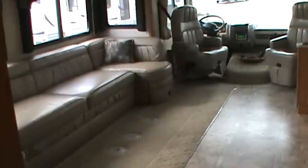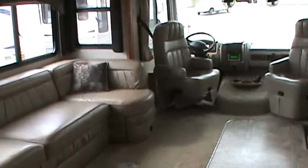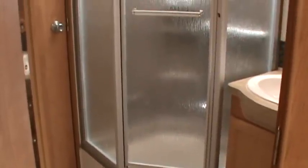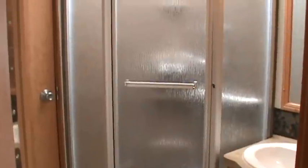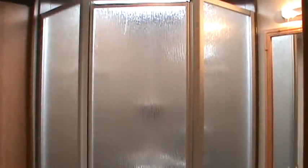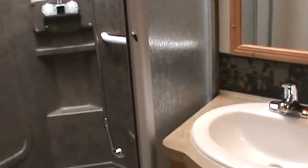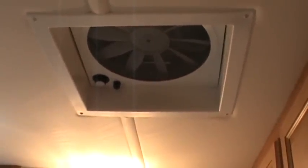The bathroom in the 35J is all in one — the toilet, the sink, and the stand-up shower are all together in one area, and you don't have to walk through it to get to any other piece. The shower surround is beautiful, and the skylight lets in a lot of natural light. There is also a fantastic fan with variable speeds, which is always nice in the bathroom. The toilet is porcelain, by the way.